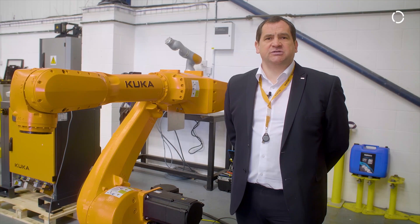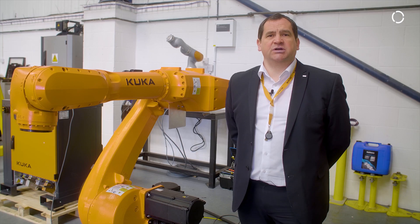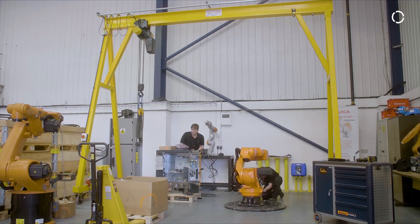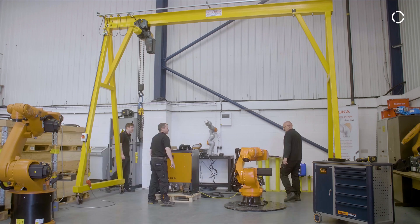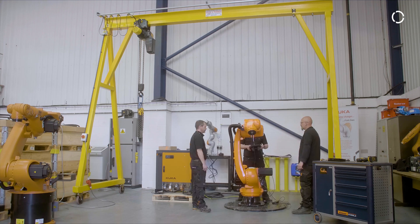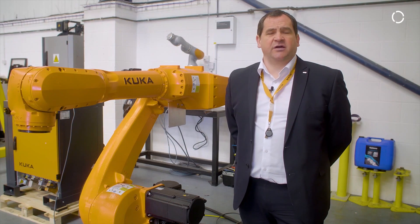One of the unique features of this robot is we can ship it from the factory configured for 30 kilograms, and with some minor machine updates we can upgrade the payload to 50 kilograms. With a minor change of a hardware component and machine data, this can be upgraded to 70 kilograms, so it gives flexibility for the end user and also the lifetime of the robot.